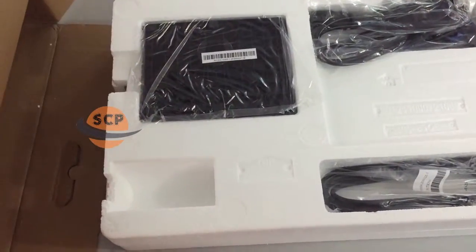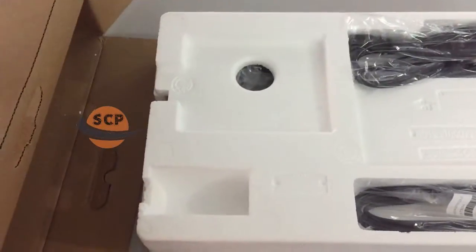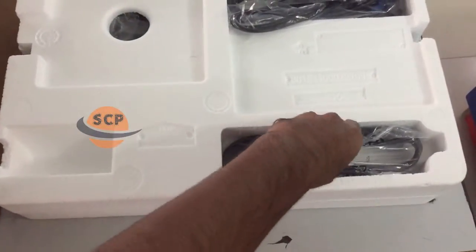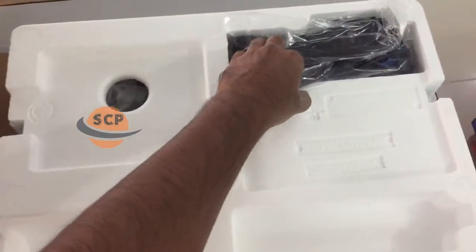In this box we had a monitor base, HDMI cable, VGA cable, and power cable. And this monitor does not have built-in speakers.